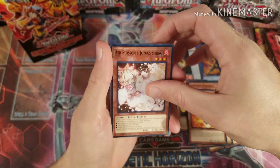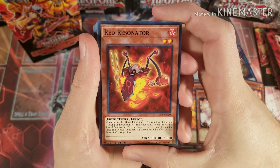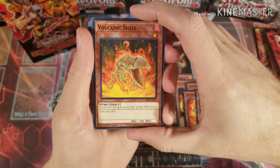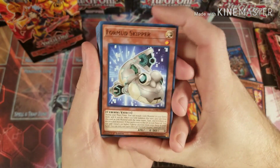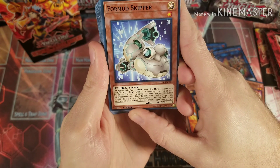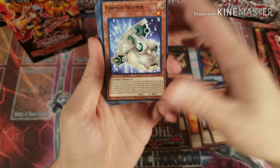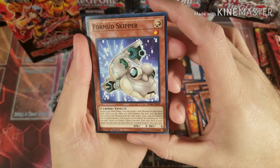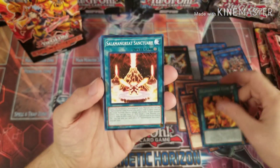Beautiful Ash Blossom and Joyous Spring — I'll throw my other one into this deck too to make it a little bit better. Red Resonator helps you summon level four or lower monsters from your hand, always nice. Volcanic Shell — two of them, because obviously you need more than one in your deck if you're going to use it because of its effect. Informant Skipper is one that people are going off about — if you have a link monster in your extra deck you can do this, and when you link summon this turn you can treat this card as link material with the same name, attribute, and type as the revealed monster — so basically you can link summon with it.